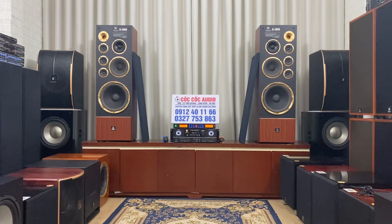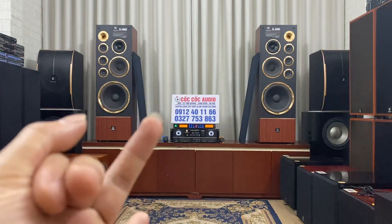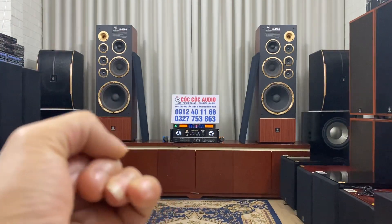Vừa rồi thì em đã test thử cặp loa WeWorks G4000, mở một đoạn nhạc rumba cho quý vị và các bác cùng nghe và cảm nhận. Ngày xưa thì chúng ta phải mất một con số tiền rất lớn để sở hữu một cặp loa thùng. Nhưng thời điểm hiện tại thì cặp loa này giá chỉ có 9 triệu đồng thôi, đã bao gồm phí vận chuyển rồi. Bây giờ loa của chúng ta vừa nghe nhạc, vừa trưng bày, vừa hát karaoke, vừa xem phim, giá thành lại rất rẻ.